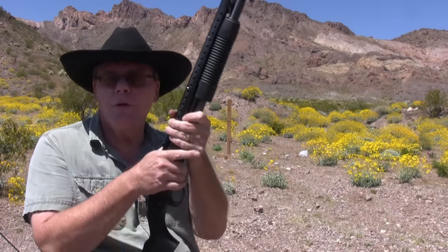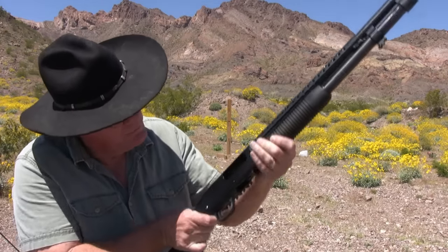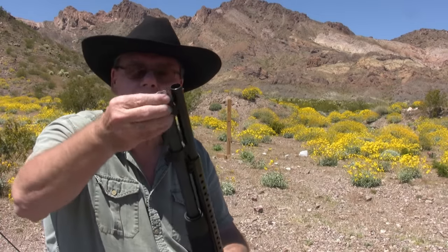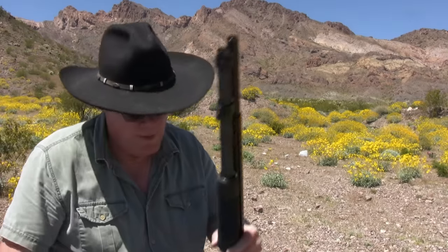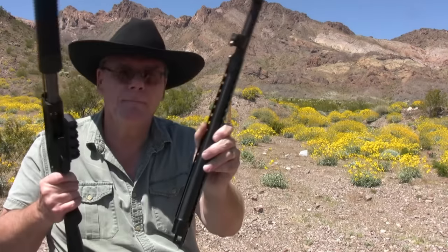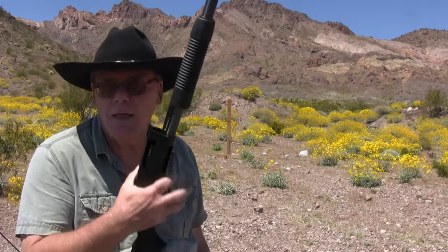Let me show you how to field strip this — most pump shotguns are pretty much the same. Make sure the shotgun is unloaded, bring the bolt back, make sure the safety is on. All you have to do is take off the magazine cap at the very end of the magazine and the barrel should come right off just like that. Now I can clean the face of my bolt and clean my barrel — that's really as far as you want to take it down.